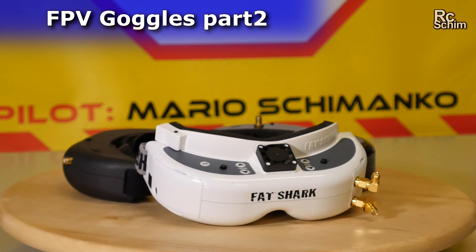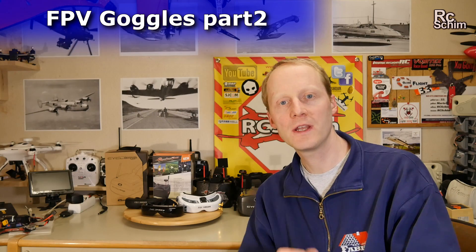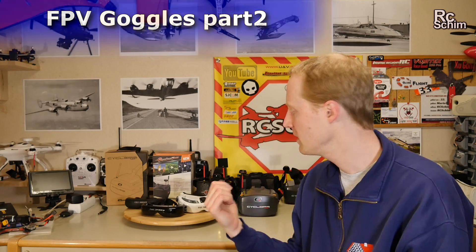Hello and welcome. R.C. Shim in the Hangar. Let's try to get an advantage for you guys with my experience with different goggles.